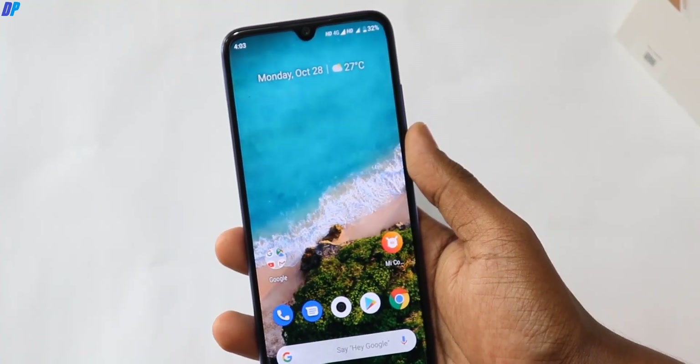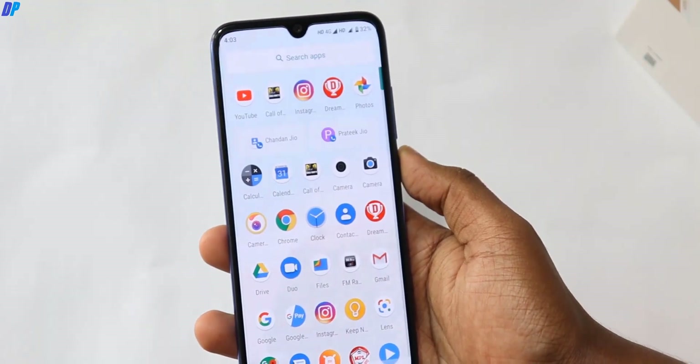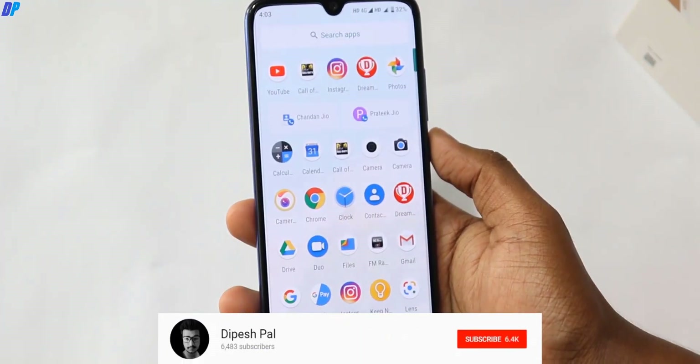Hi, what's up guys, it's Mr. Pace, and today we are going to tell you that in Mi A3, Google Pixel 3 camera is installed in Mi A3. So guys, this is the most simple and easy process.